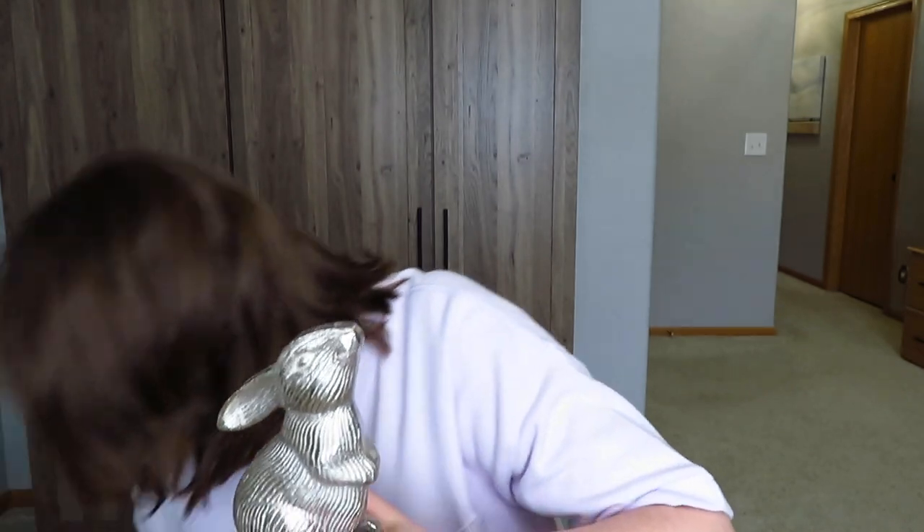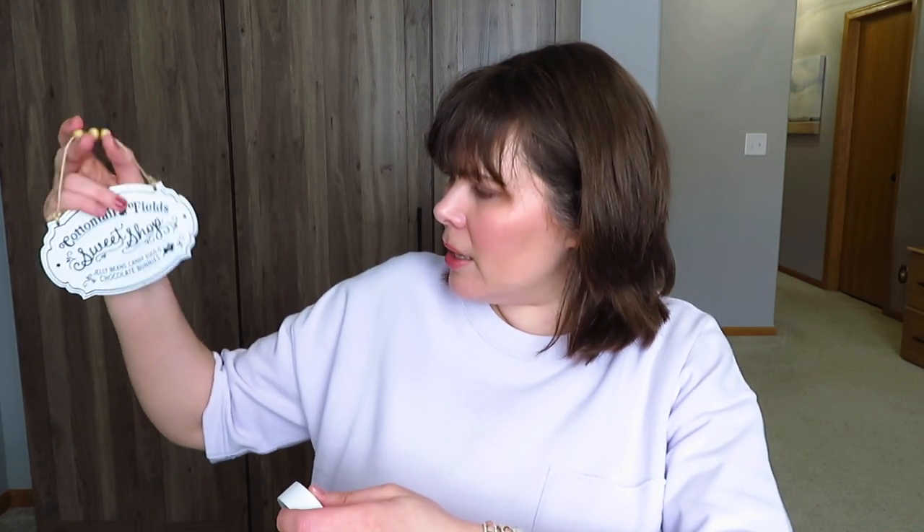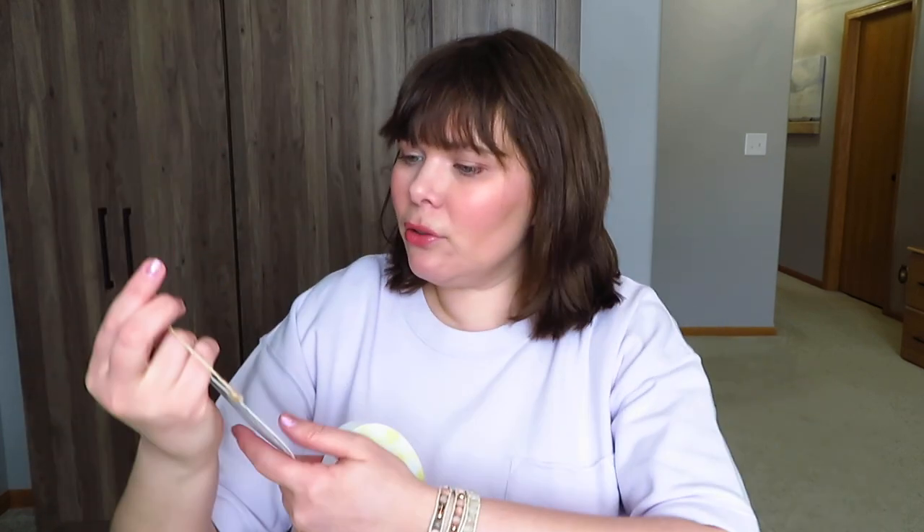And then there's one more little bunny in here — just the side bunny. He's cute. I think he's pretty much the same color as my other metal bunny. I love it when they're looking up and stuff. Then these two match, with the same kind of metal details. And then there's a Cottontail Field Sweet Shop sign — jelly beans, candy eggs, and chocolate bunnies. I was looking at these kinds of signs at Hobby Lobby. But it's so much better to get it from a friend. That's so cute.